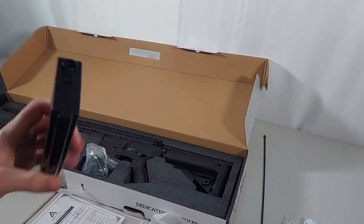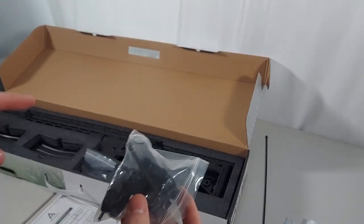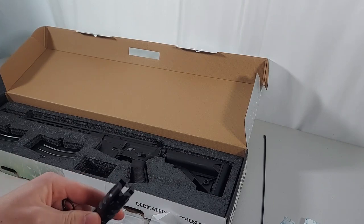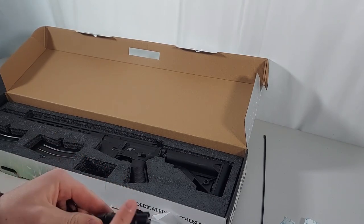I would not say it is worth the price that it comes at. The package came with one mid-cap magazine and one high-cap magazine. I do like how they included allen wrenches to put on the sights, and I also like how the flash hider is a full metal build.